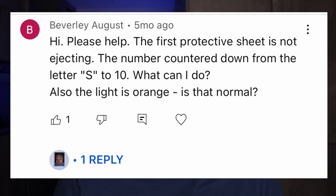The first protective sheet is not ejecting. The counter counted down from the letter S to 10. Also the light is orange — is that normal? The light being orange is completely normal — it's orange on all the cameras. If the film counter didn't work and the ejection sheet didn't come out, make sure your film cassette was full and there was actually something to eject. It's possible your film cassette is defective, so try a new film and see if that solves it. If not, something's probably wrong with the camera and you'll have to send it for repair.